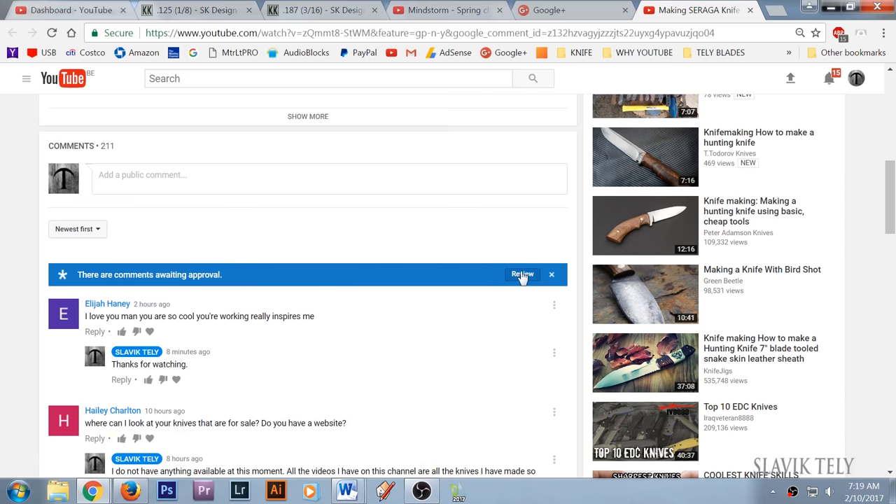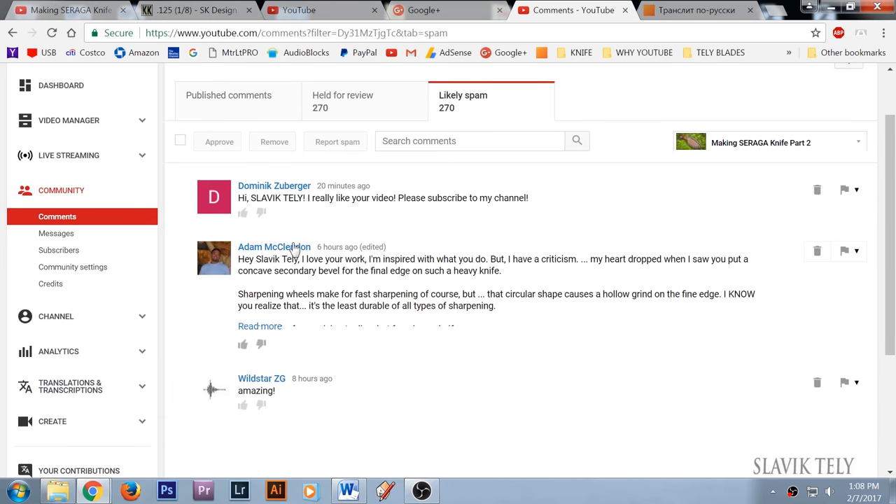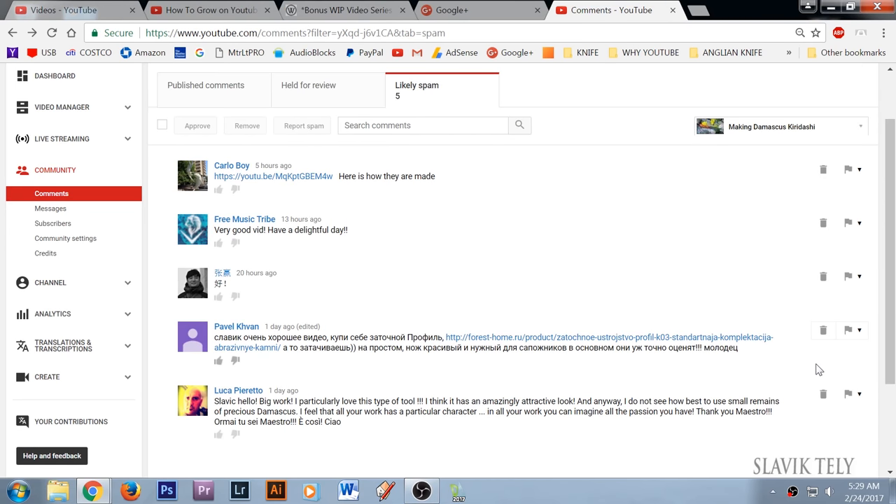Hello everyone. Let me start with something you might not know. When you leave a comment below the video, sometimes I can't reply back to you. What happens is YouTube sometimes thinks your comment is spam because maybe you placed a link to a website or a video, and it places it in a special folder called Comments Awaiting Approval. There is no way for me to reply back to you, so if I missed your comment or did not reply back, I apologize — I can't do anything about it.